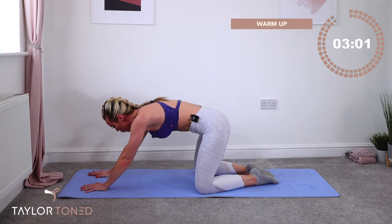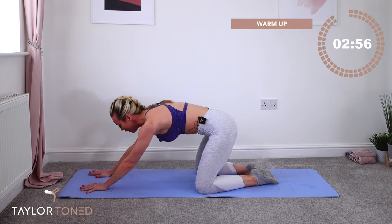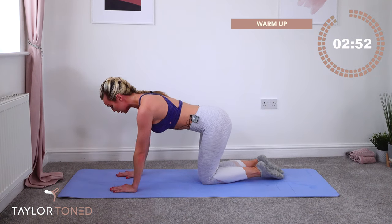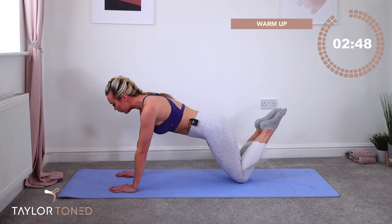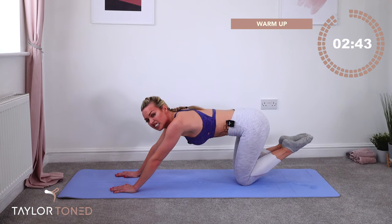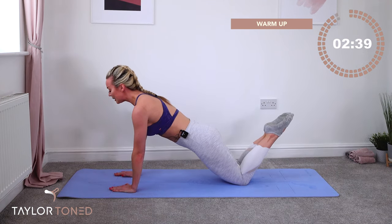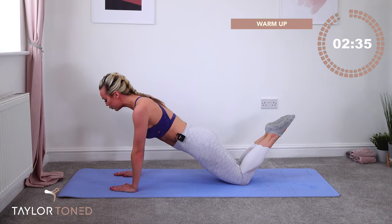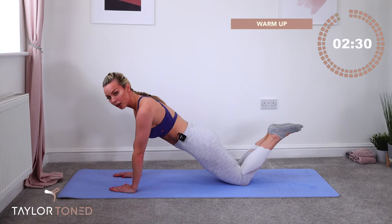Inhale. Lift up. Exhale, push back. Now inhale — lift. You're going to bring your hands directly underneath your shoulders. Walk back onto the fleshy part of your knees. Crown of the head down to your knees is in one straight line. That means your eye line is just forwards in front of your fingertips. Hands under the shoulders. We're going tricep push-ups.